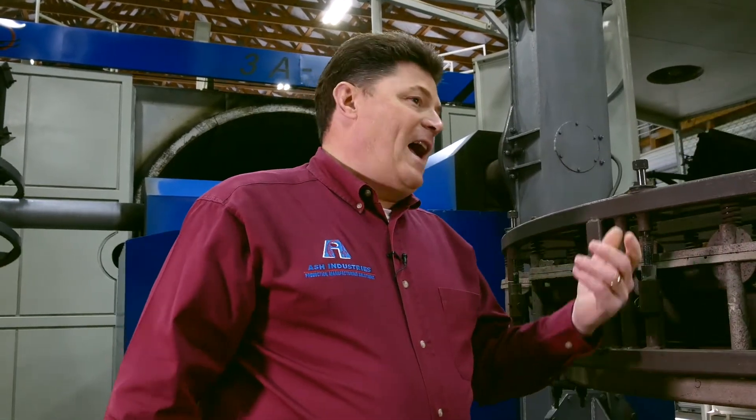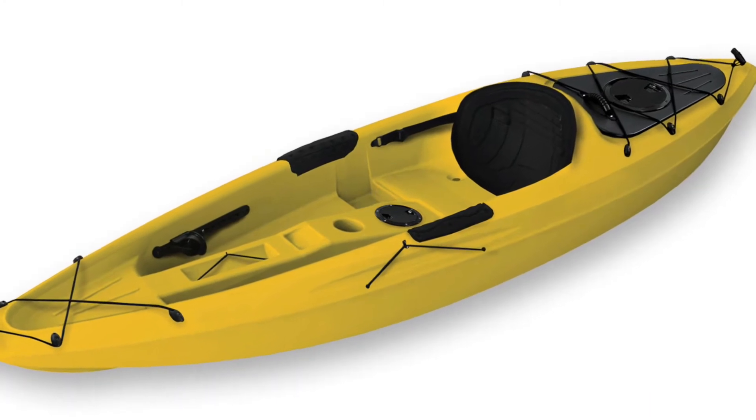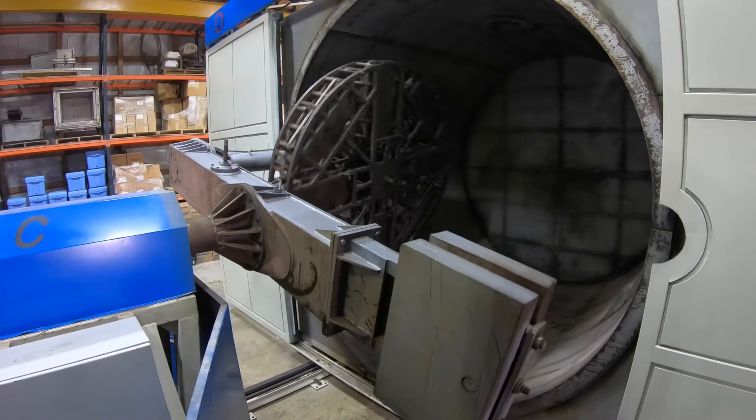Think about your canoe or your kayak. Where you sit in the kayak is actually the portion that has been cut out of a rotational molded part. The person is sitting inside of the rotational molded part, and the outside of that canoe or kayak was made in this process.